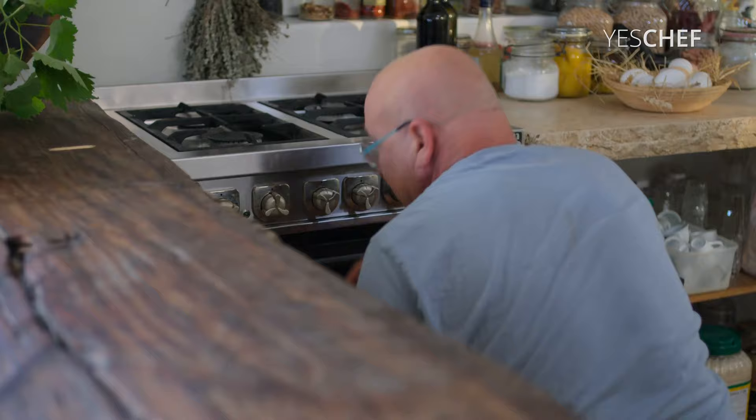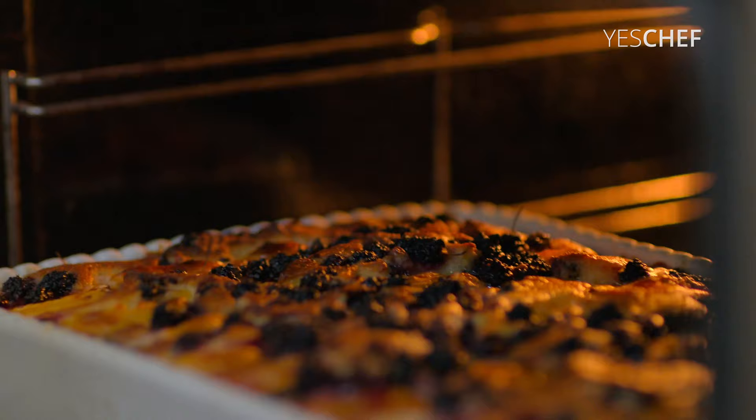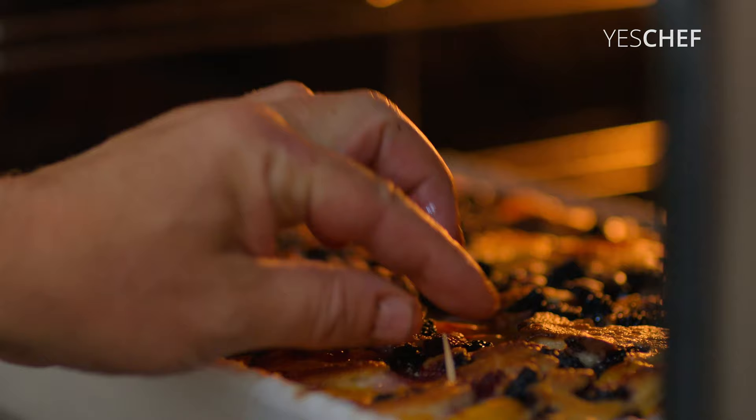After 45 to 50 minutes it's ready. But you can stick a toothpick inside and see that it's drying. Very nice indeed.